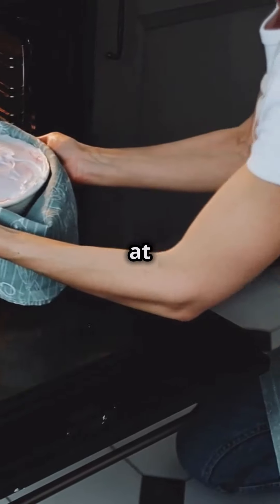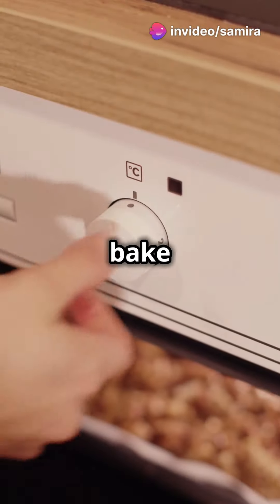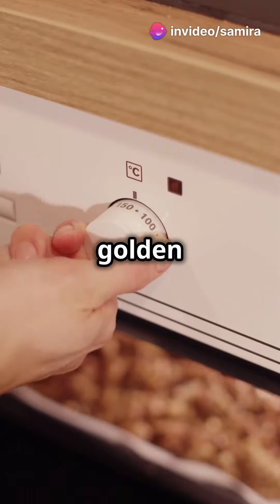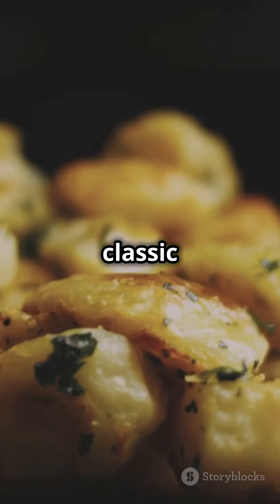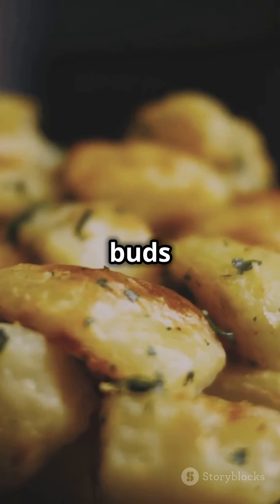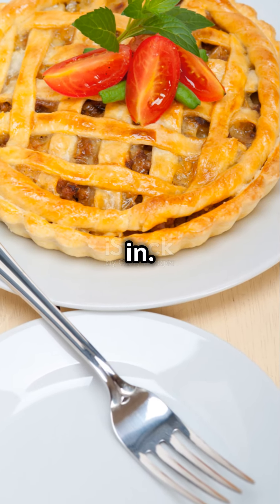Pop it in the oven at 400°F, or 200°C for our friends across the pond, and bake for about 20 minutes until golden and bubbly. And boom! You've got yourself a classic shepherd's pie that'll make your taste buds dance. Serve it up and watch everyone dig in. Happy cooking!